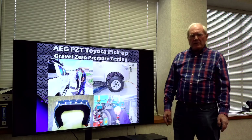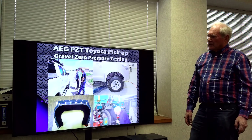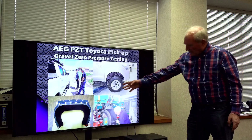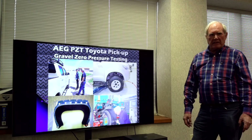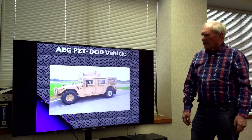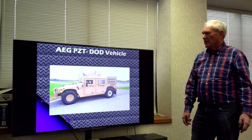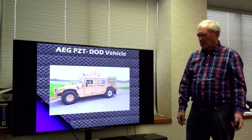This is the pressure-zero tire that we at American Engineering Group have developed for the military. Under the tread, we have put several steel rings, and this is what supports the tire when there's no air in it. This particular tire on the Toyota pickup has no air in it — it's fully loaded, but you can see very little deflection. This other vehicle is one of the military vehicles; the tire on the left rear is actually running with no air. We've run it on gravel, on the highway, over 200 miles at 50 miles an hour with no problem at all.